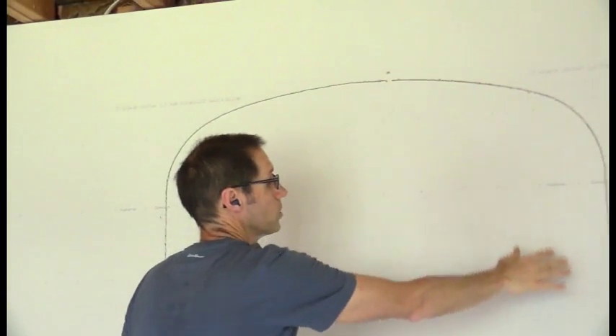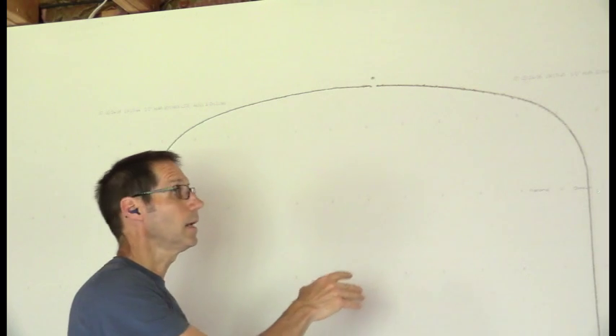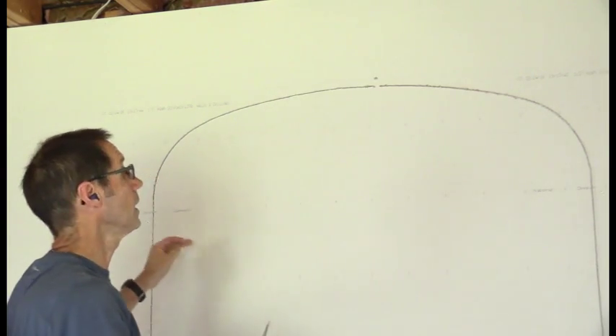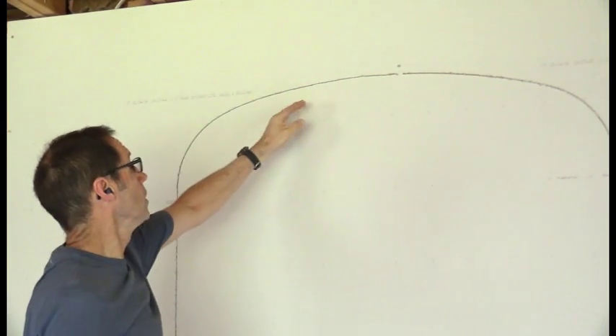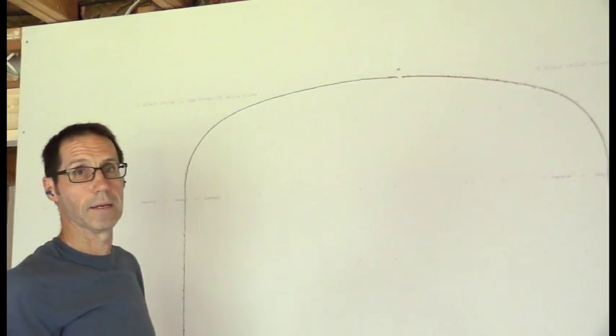The key to not disturbing the drywall paper as you cut is that the cutting is done from the front side. If you were to cut from the back side, particularly with the utility saw, it's going to tear up the paper. So it's done from the front side, even though you can't see the arch — just follow along nice and slowly. The worst thing that will happen is you won't cut against the arch and you'll cut below it, and then you just have to trim it off again later.